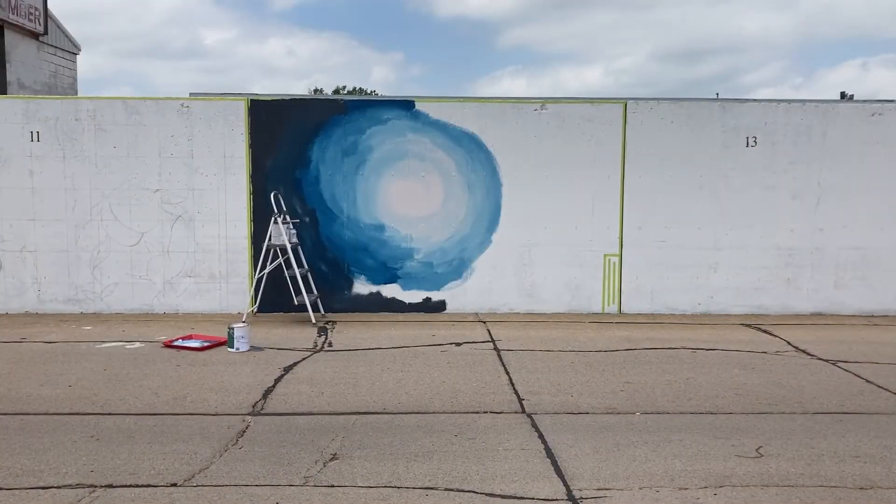I've started on the background but the wall — the concrete material that we're painting on — is very textured, very pitted. So instead of actually trying to get my actual background down, I think I'm just going to kind of prime it and do one layer of priming and coating.